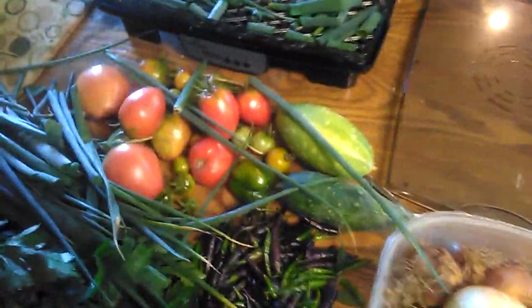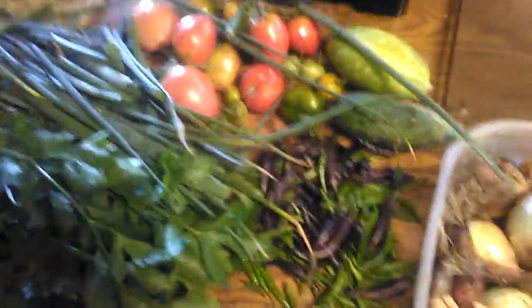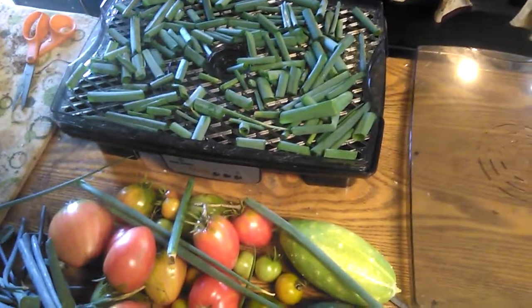Well, this is my little harvest from today. Not too shabby. Parsley right there, some green onion, tomato, cucumber. That one cucumber I didn't even know was there. There's some onions, and they're all going in the dehydrator because it's time for me to start making my seasoning.